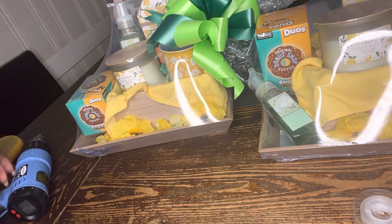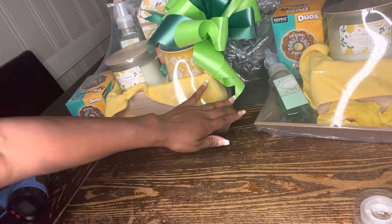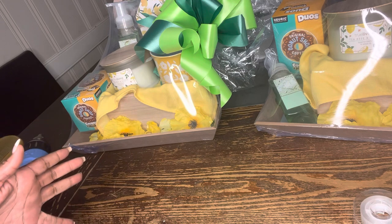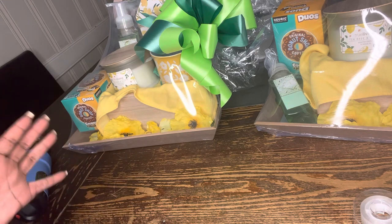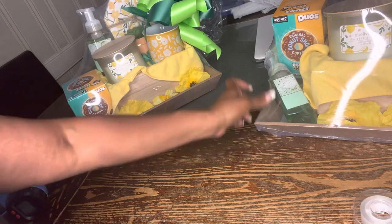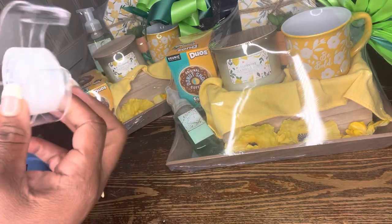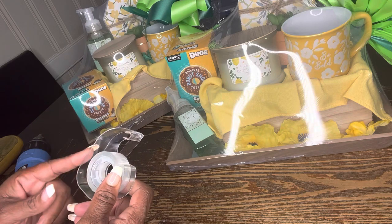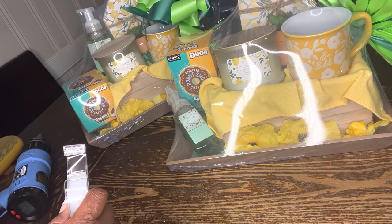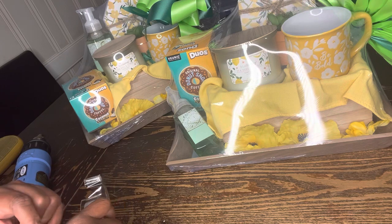Whether you have a blow dryer or a heat shrinking gun, you can make your baskets look really professional with either one. If you choose the heat gun, you're going to have to be very careful and play around with it until you get it — you may mess up a couple of bags. I need to repair the small hole I made with my fingernail. I always use transparent tape — it's from Dollar General, I think it's called Office Hub, two rolls for a dollar. It works fine, I've never had an issue with it.